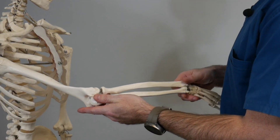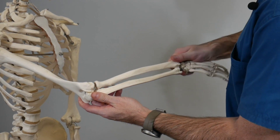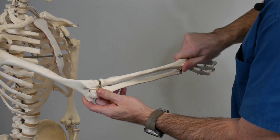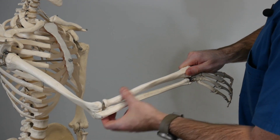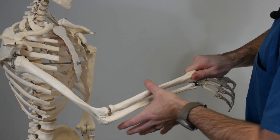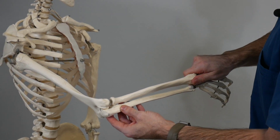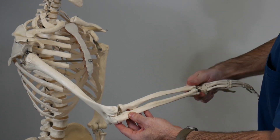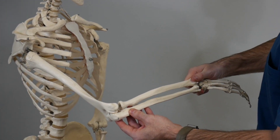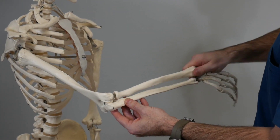What this looks like on a skeleton is we have a rotation — this is our pronation and our supination of the most lateral bone on the upper part of the forearm. If we had a restriction with pronation, it gets a little bit restricted as the arm rotates in, and if there's a restriction in external rotation or supination, it's as the bone rotates outwards.